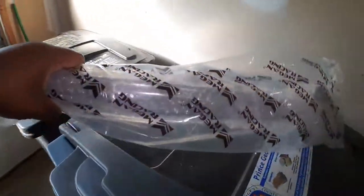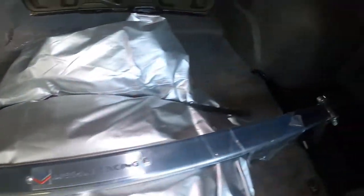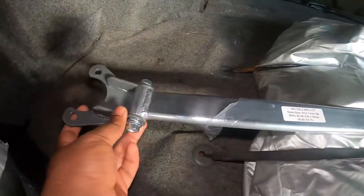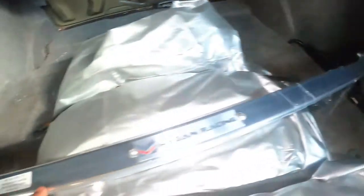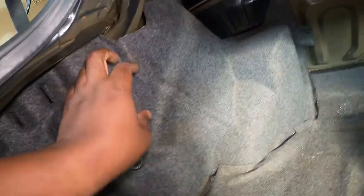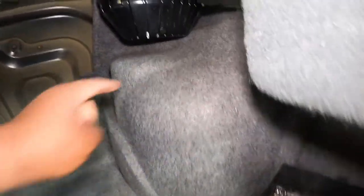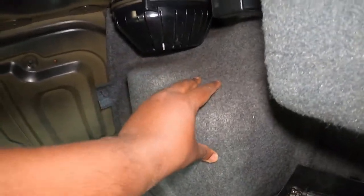We are now in the trunk of the car. I removed the plastic wrap on the strut brace — this is pretty much how it looks. This end is going to be here and this end is going to be there, with that Megan Racing logo right here. The first thing we have to do is remove this carpet cover because the bolts we want to access are under here — same thing on this side. Pretty much what I'm going to do, because in the future I will be upgrading my shocks, is cut a hole here so that in the future I don't have to remove this little cover.